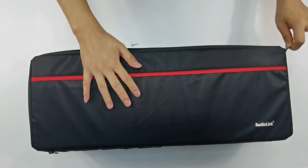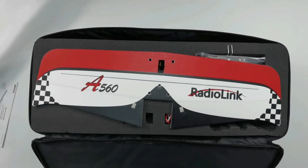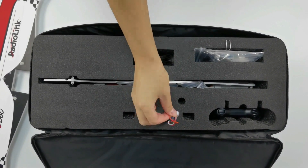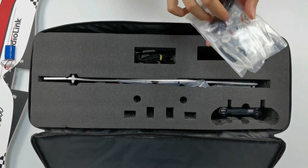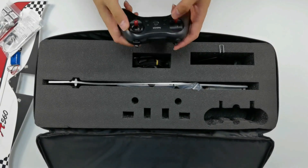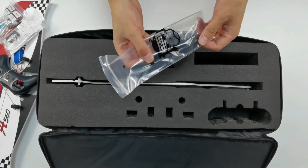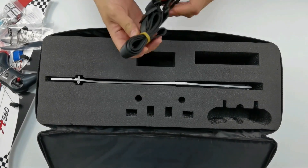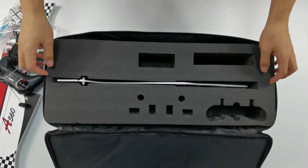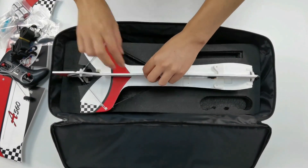Unbox it. In the top, here are the manuals, the wing, a 2S LiPo battery, an accessory bag, a CM210 charger, TAS transmitter, landing gear, propellers, and a back charger strap. Take out the foam — the A560 fuselage is at the bottom.